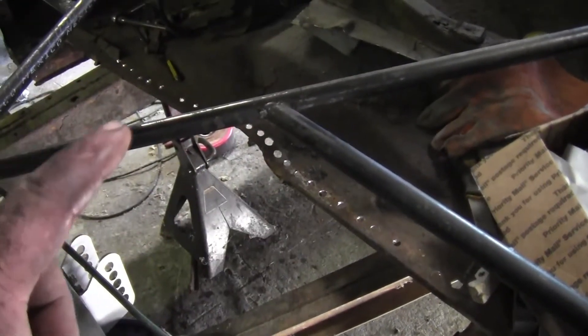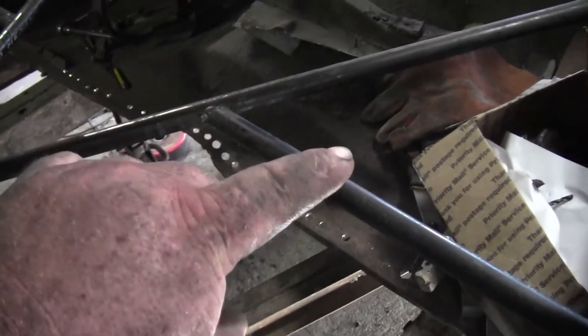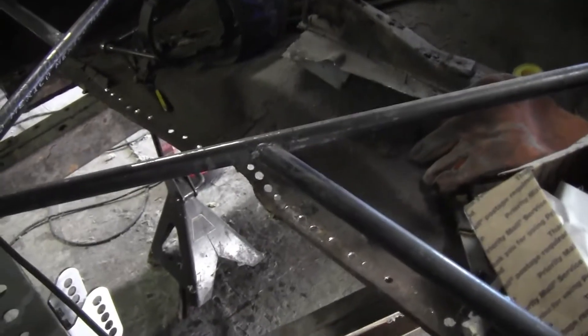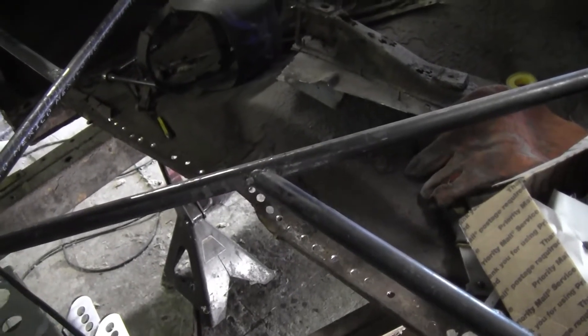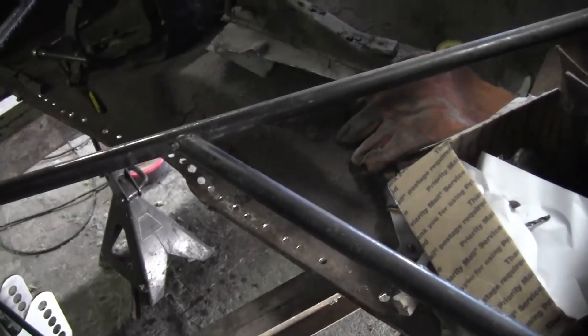That crossmember is the only crossmember in the middle of the car. I'm not real worried about the frame moving right now — I'm only going to cut part of it out. There needs to be something there when we go back together because the seat actually sits down here and that's part of the support for the rear seat. The bottom of the seat is probably going to have to be reshaped when it's re-upholstered, but we'll get into that much later.